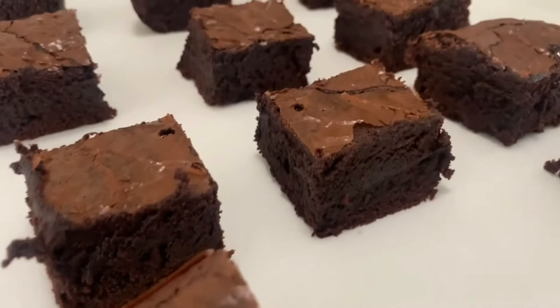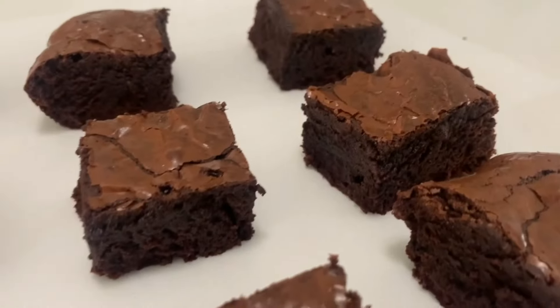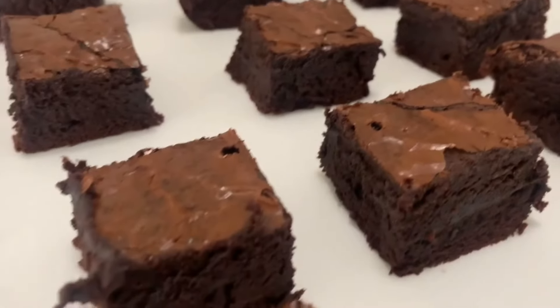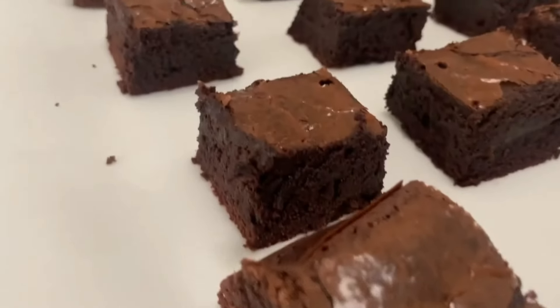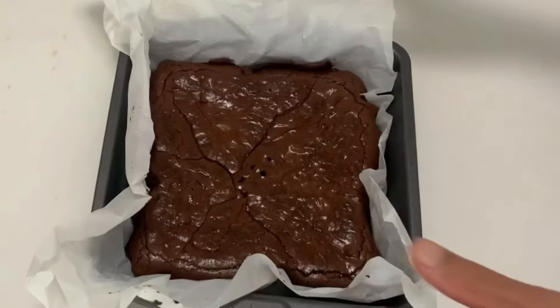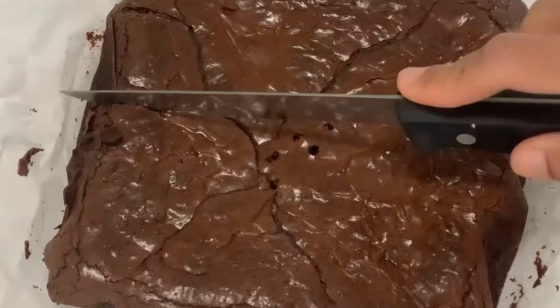If you love fudgy brownies with an intense chocolate flavor and shiny, crackly tops, then this recipe is for you. They are very rich, but not too sweet, and they taste even better cold.